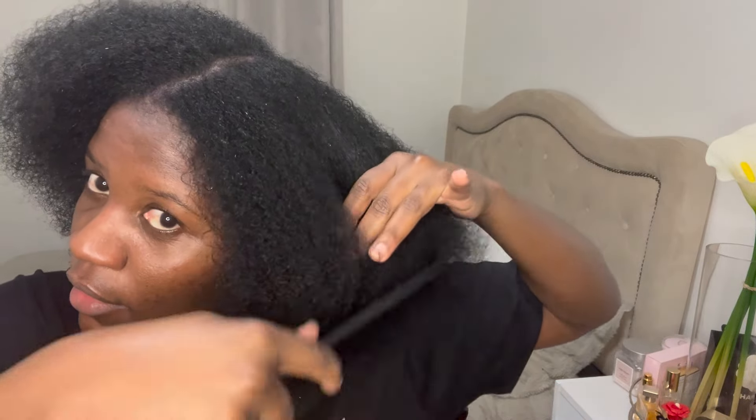I've rinsed out the conditioner and I'm just detangling my hair. When detangling, I use a wide shampoo comb because when your hair is wet it's in its most fragile form. You don't want to use a fine-tooth comb and create more snags and breakage. Use a comb with wider, thicker teeth, and detangle from the ends upward.